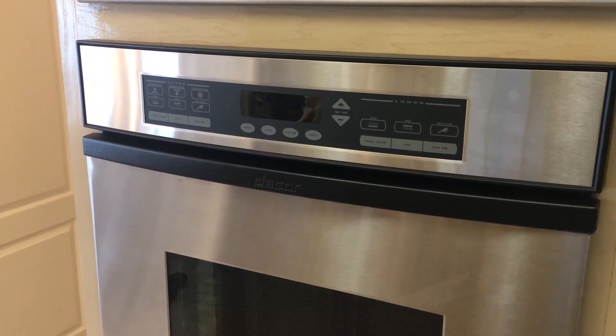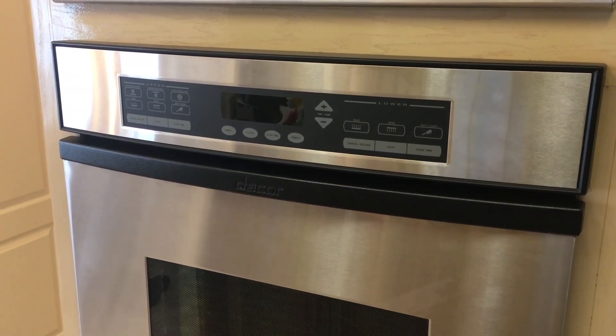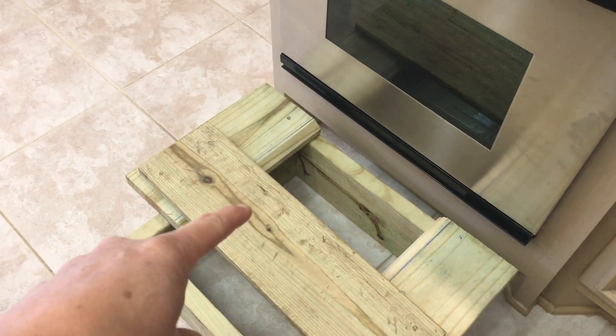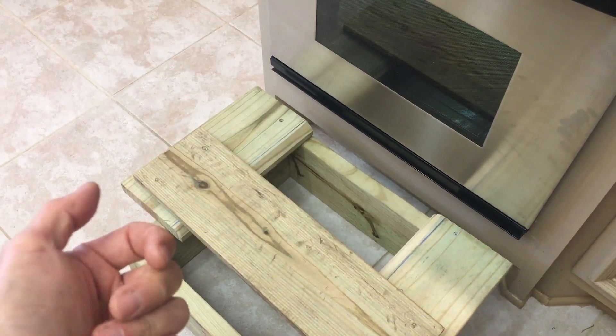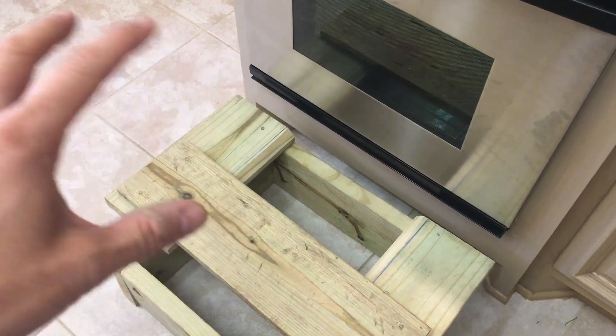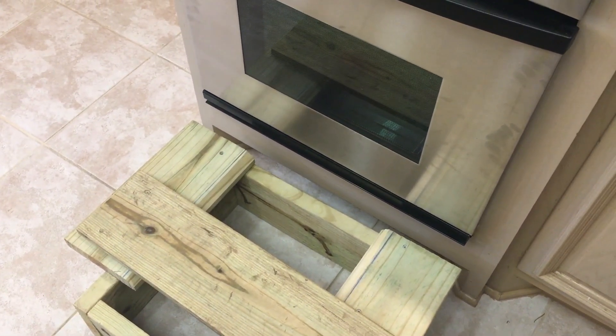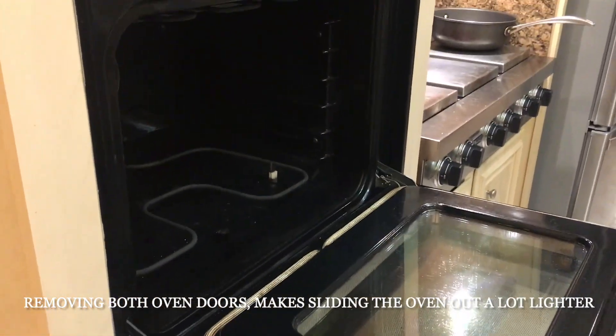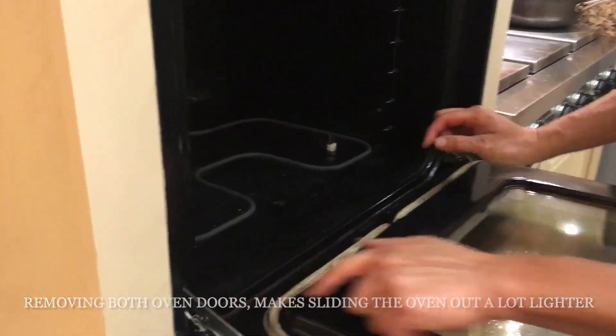Before we do that, there are a couple things we need to do. We're going to be taking off the doors, and I made a little stand to support the oven while we have it pulled out so that we can safely remove all the parts.